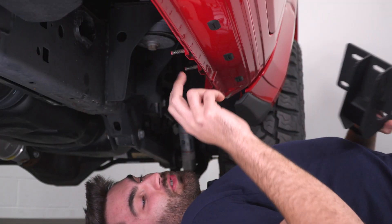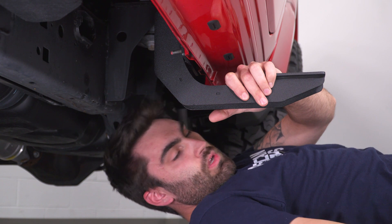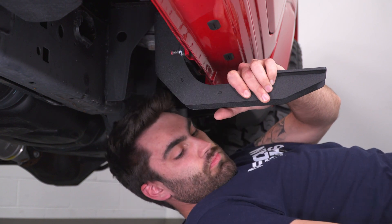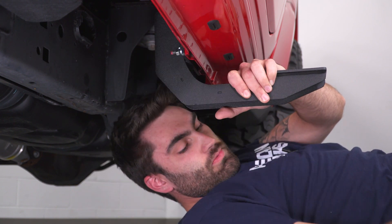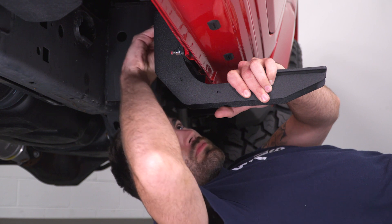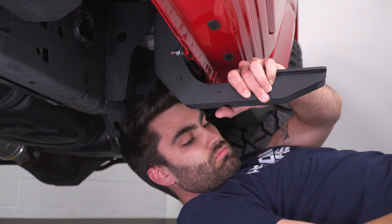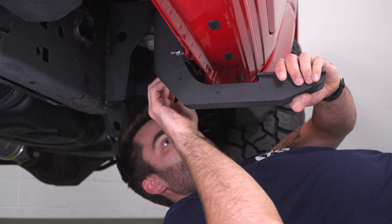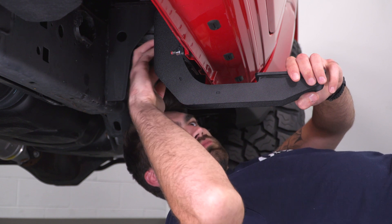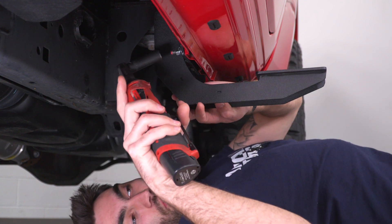Starting at our rear studs, we'll take our bracket and slide that over our studs. Then we can take a flat washer, a lock washer, and a nut and thread those on our studs. Then we can grab our 13-millimeter socket to tighten down the nuts.